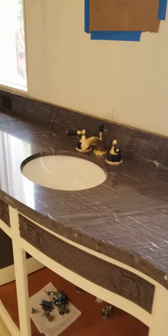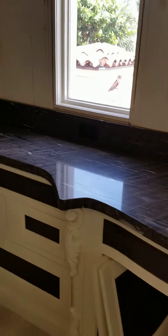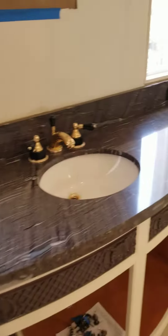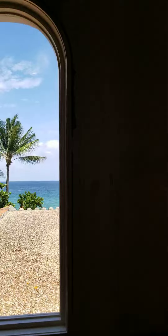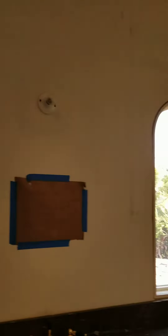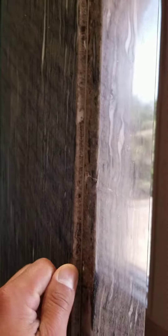We're still working on this one here. We did this whole vanity — it's got a seam in the middle. You can see the ocean right there. We're gonna wrap around these windows here, all this is gonna get wrapped around. We did the shower already, we did all this wrap around with the lip right here.